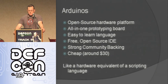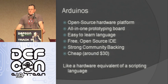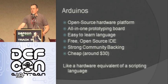So what is an Arduino? It's an open source hardware platform — an all-in-one solution. The design is completely open source; anybody can download the schematic, build their own, sell them, do whatever you want. It's all-in-one, meaning you have everything you need on the board — you just plug a USB cable in and go. It has an easy-to-learn language, kind of an abstracted C, that takes care of a lot of functions for you like digital pin writes. There's a free open source IDE with syntax highlighting that uploads code, compiles it, and can burn new bootloaders on blank chips. It has a strong community, great forums, and they're about 30 bucks. To me it's like the hardware equivalent of a scripting language — you get things done fast and easily, though with some tradeoffs.